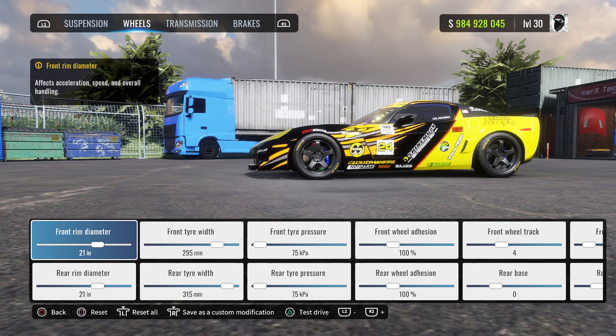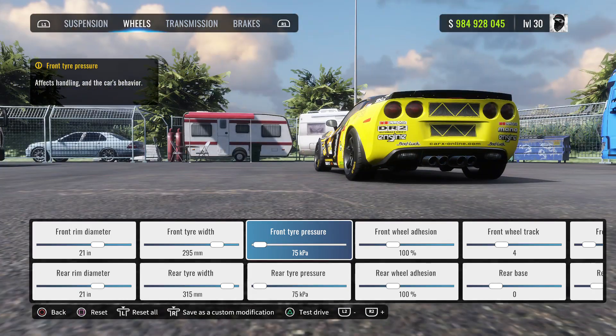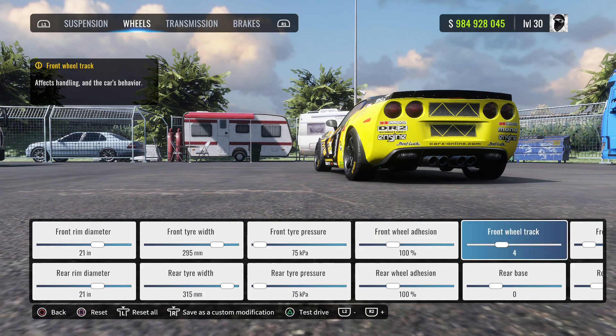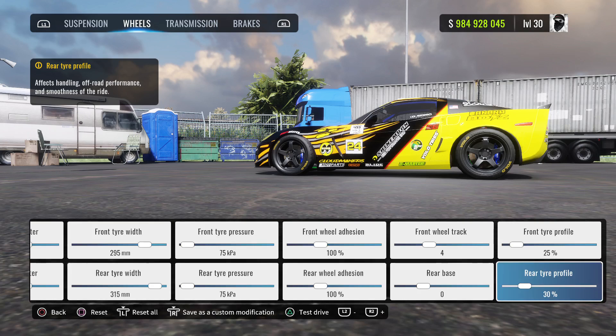Alright, on to the wheels. Front and rear rim diameter 21 inches. Front tire width 295 millimeters, rear tire width around 315 millimeters. Tire pressure front and rear 75 kPa. Front and rear wheel camber 100%, front wheel track 4, rear base 0. Front tire profile 25%, rear tire profile 30%.